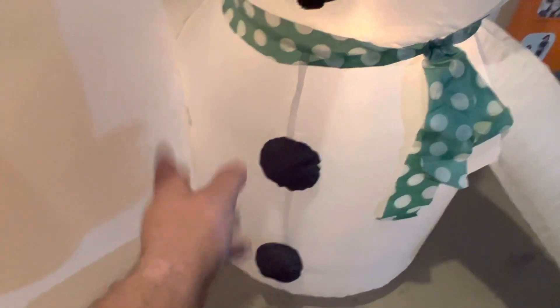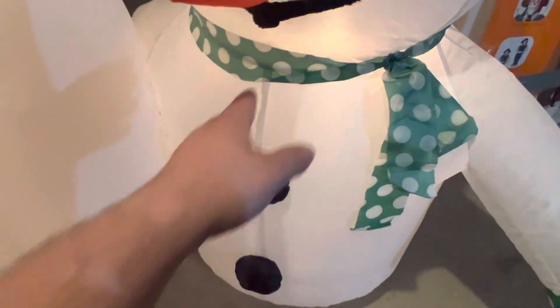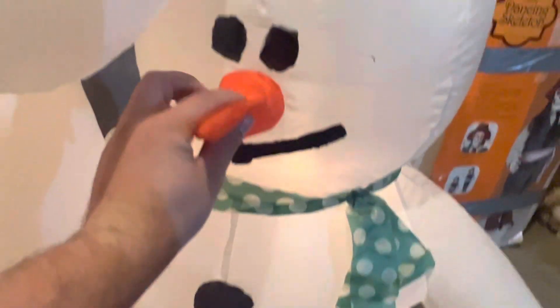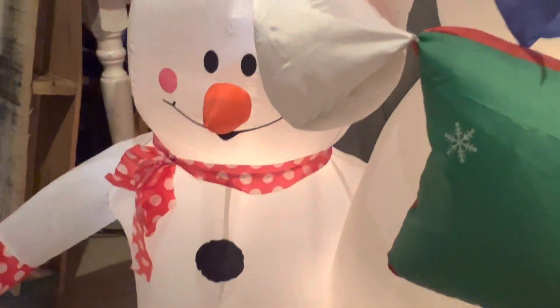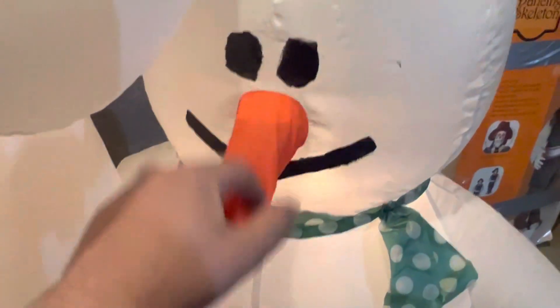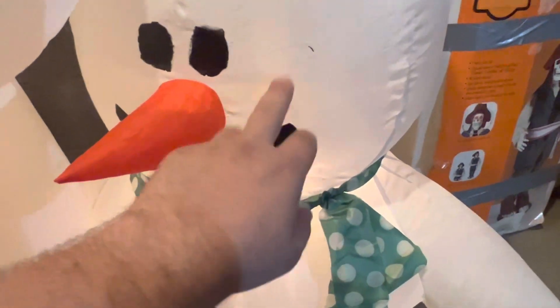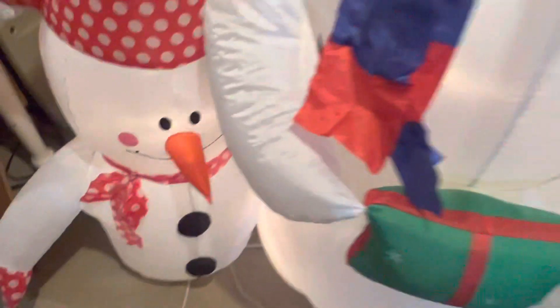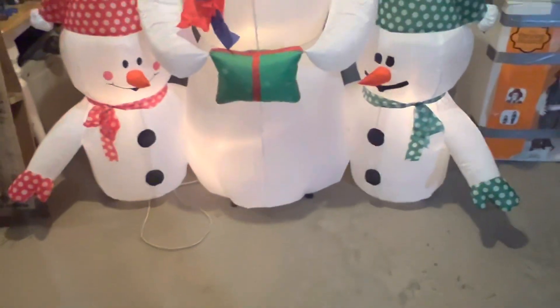I could have cut it off, but I decided to take some liquid Flex Seal and — I know it doesn't look quite right — but at least it has a face. I didn't even try to give it cheeks, but I have never ever seen that happen on an inflatable. It's not like the paint chipped; it just peeled right off. Thankfully, the faces on the other ones seem to be on there pretty good, so I'm hoping that stays that way.